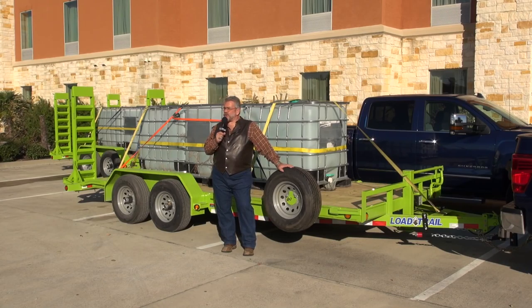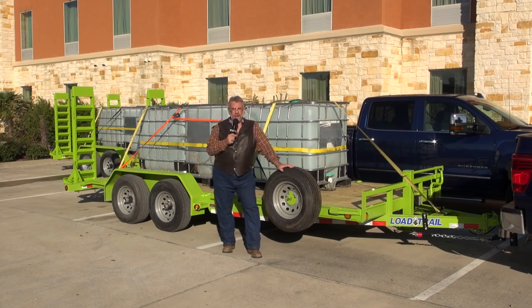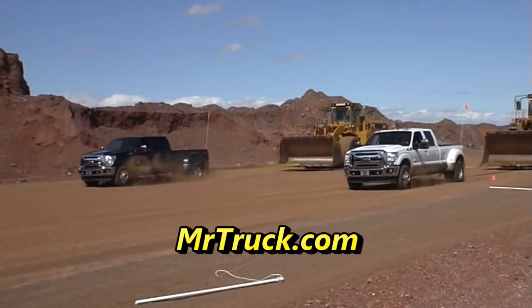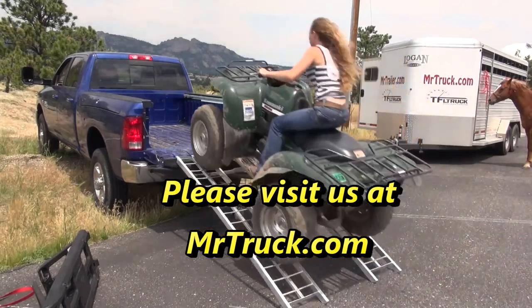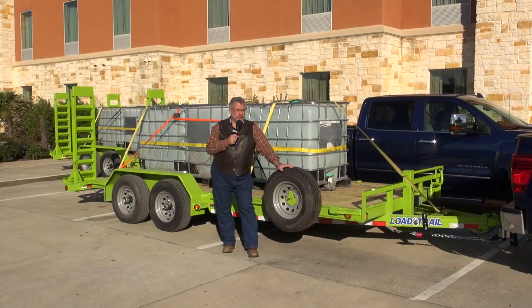Mr. Truck here. I'm in big truck country east of Houston, Texas. PickupTrucks.com is testing their trucks — the 2016 trucks in the Texas Truck Showdown.